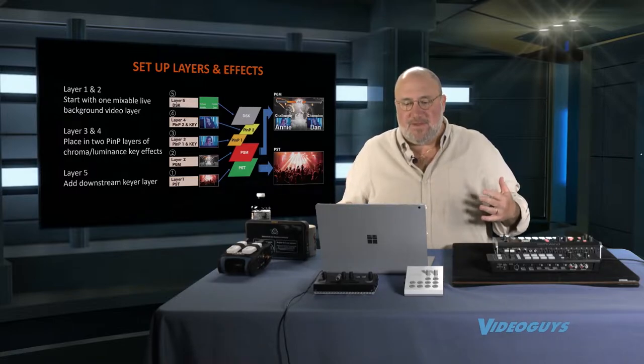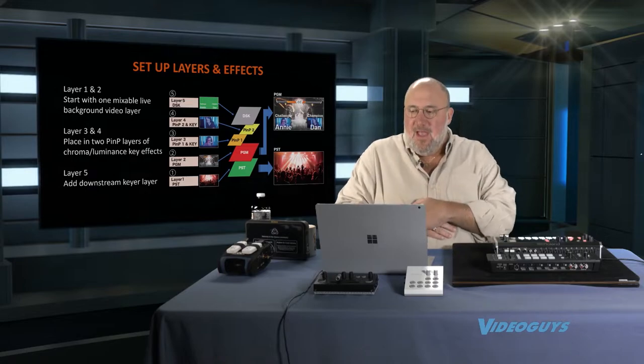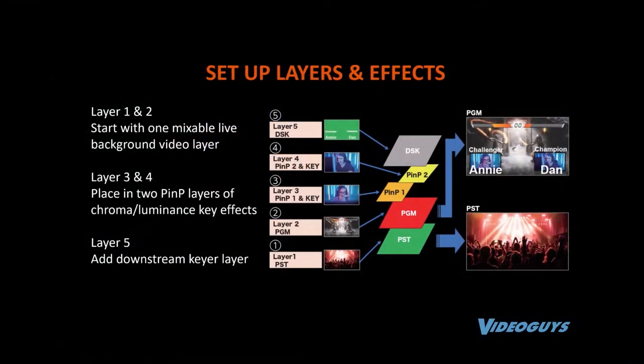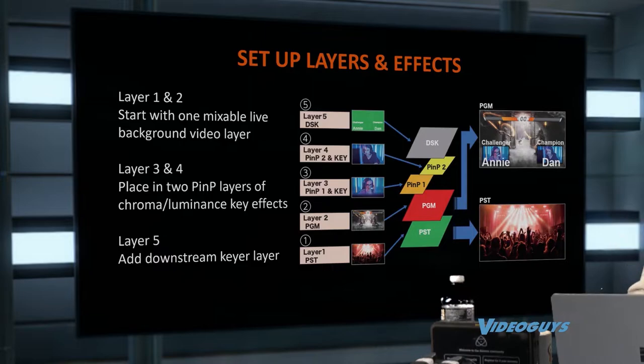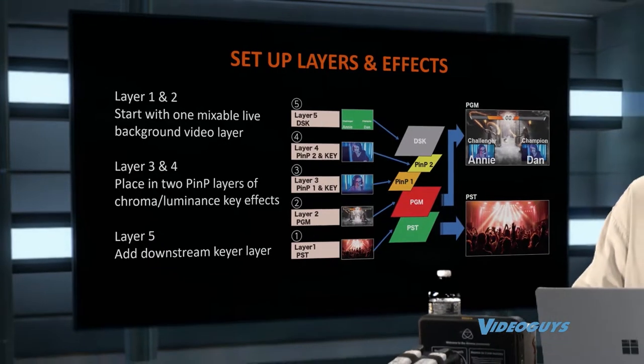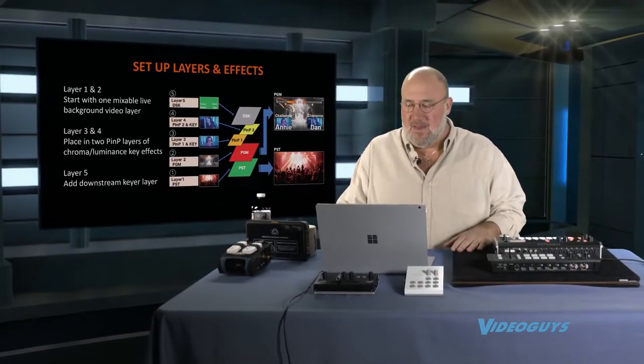There are all kinds of layers of effects you can set up. This graphic shows five layers: video, two picture-in-pictures, and a downstream keyer bringing in graphics. This is a very powerful tool. These can be set up as a single switch or brought up independently on the mixer. It's such an inexpensive product — easy to use — and can still give you all that layering and effects that you need.